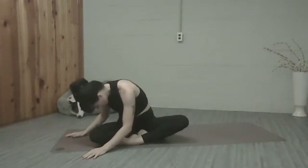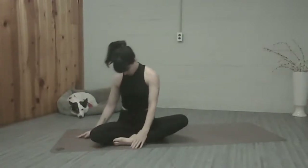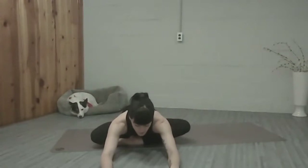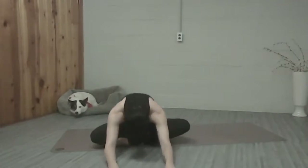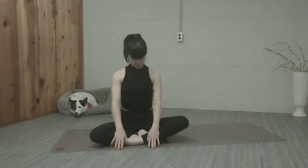Deep breath in and out. We're going to restack our spine all the way back up to center. Take the arms forward right into our hip stretch for the right hip. One more deep breath in and out, and exhale. Restack the spine all the way back up against your imaginary wall.